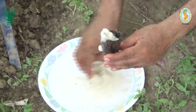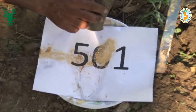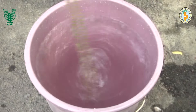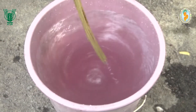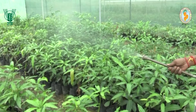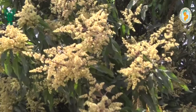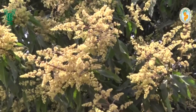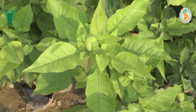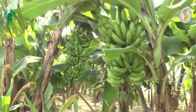BD 501, or Cowhorn Silica, is made from finely ground quartz silica paste filled in cowhorn during March-April and taken out in September and October. 1 gram of BD 501 is stirred for 1 hour in 13.5 litres of water in early morning and sprayed on 1 acre of crop at germination, flowering, and fruit setting. It enhances photosynthetic activity, resulting in better plant growth and fruit quality.